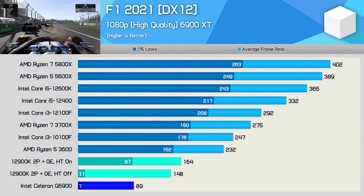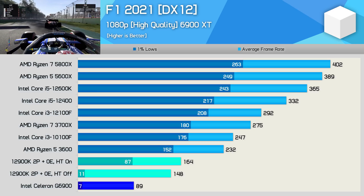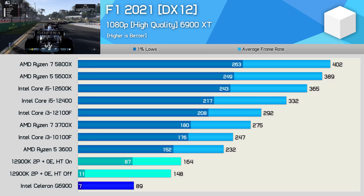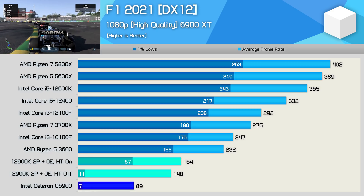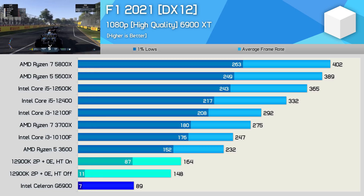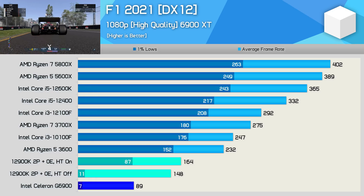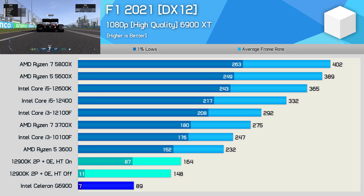Time for some gaming — or rather, horrific frame stuttering. The G6900 looks okay in F1 2021 if you focus on the 89 FPS average, but the actual gameplay showed constant stuttering with 1% lows of just 7 FPS. The dual-core 12900K config wasn't any better for playability. However, with hyper-threading enabled the 1% lows picked up dramatically, making the game very playable with barely any frame pacing issues — still slower than the Ryzen 5 3600, but at least playable.